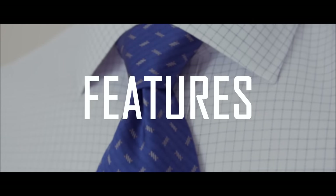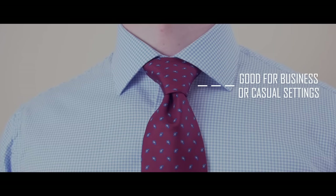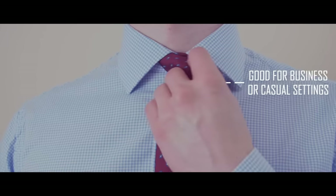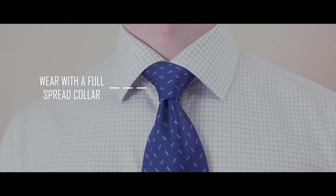Three characteristics of the Hanover knot. One, it's a large-sized knot and it's going to work for larger-sized men. Characteristic number two, it works well for both business and social events. Characteristic number three, the Hanover knot works best with a full spread collar.